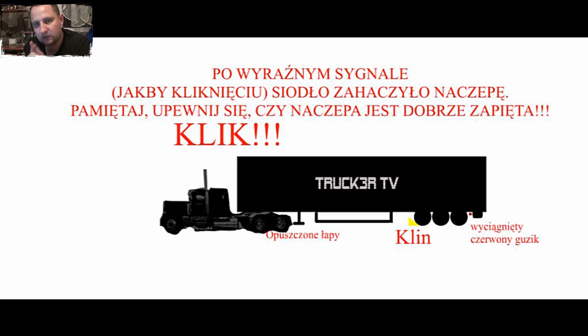Ale musicie pamiętać, żeby lekko podnieść, ale nie całe łapy, żeby one wisiały w górze. Żeby lekko ją podnieść, żeby ona była lekko podniesiona i żeby to siodło szorowało. Wtedy macie pewność, że ona jest super zapięta i nie ma prawa, żeby się wyczepiło — chyba że coś pęknie, siodło wam spadnie. A to się nie zdarza, ale wszystko się może zdarzyć.